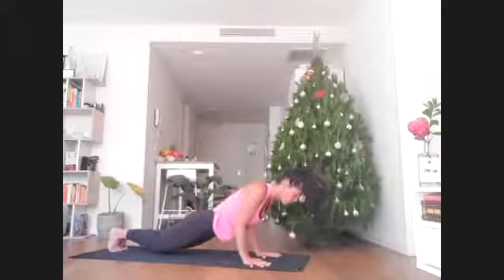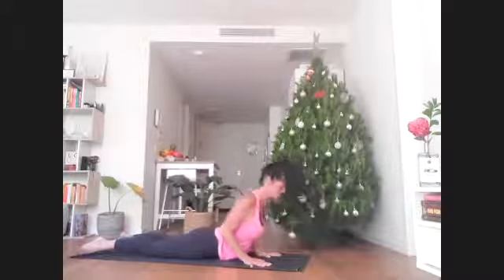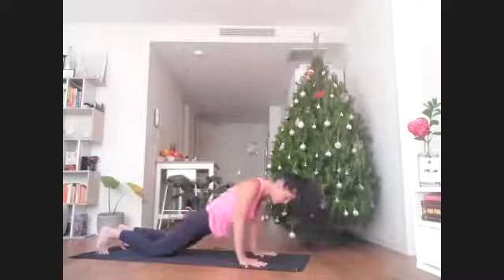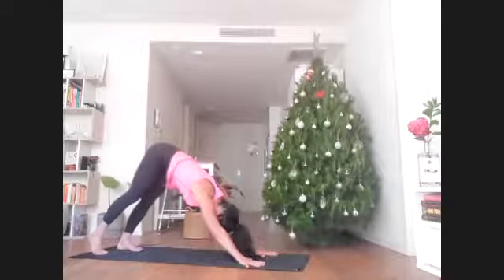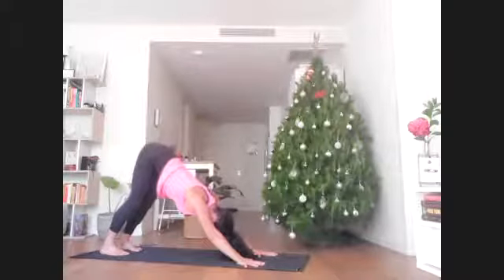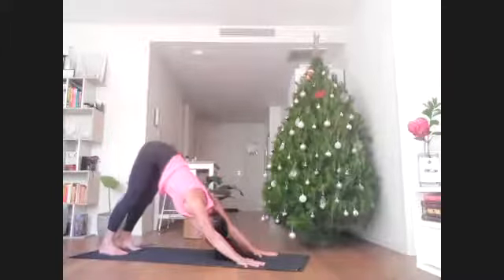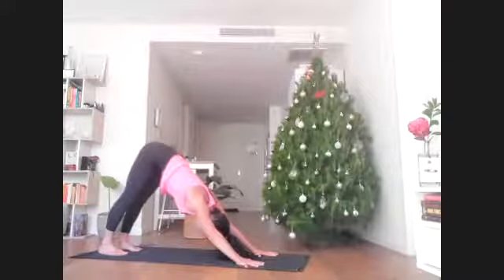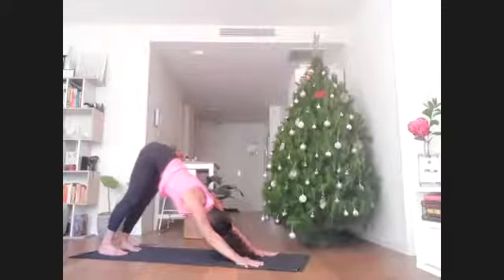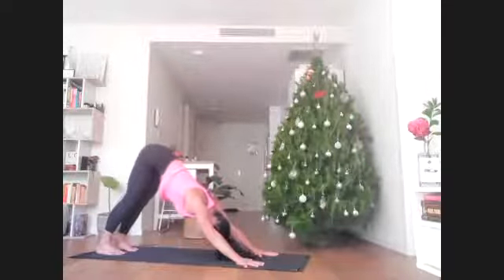Lower yourself all the way down to the floor. Roll the shoulders back and down as you peel the forehead, chin, and heart up. Exhale, press back to downward facing dog. Give yourself a moment to reset and reconnect, letting go of anything that comes up for you. When we find new postures or movements that are challenging, sometimes our mind likes to have a little opinion about that. But our yoga practice, while dynamic and physical, has a lot more to do with steadying the mind.